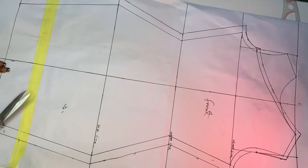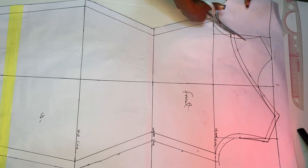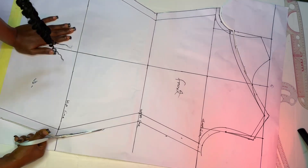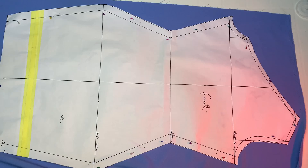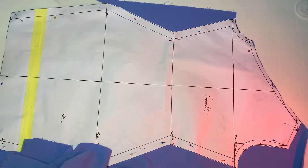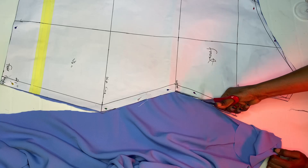Now we are going to cut out. Take your paper scissors and carefully cut out the pattern, watching how it's being cut. After cutting, set it aside. When cutting on the fabric you don't need to add any allowance - just go ahead and cut out straight, because everything we need is already on the pattern.